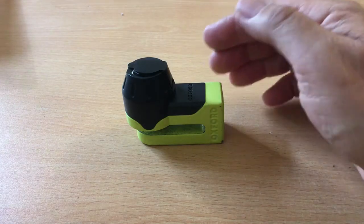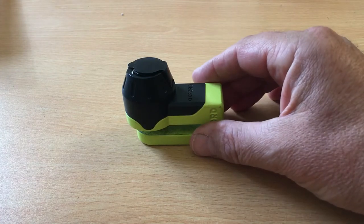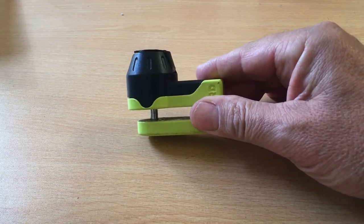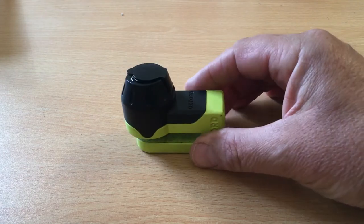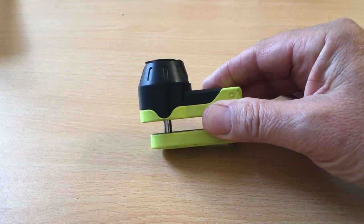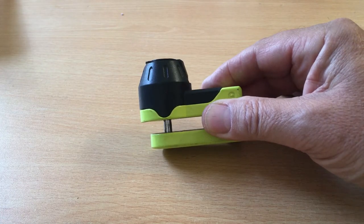Hello and welcome to this YouTube video reviewing the Oxford Mini T compact disc lock. This disc lock is available especially for scooters, small motorcycles, and mopeds. The reason for this is it has a very small 5.5 millimeter shackle pin which fits quite easily through the drilled holes in your disc, or rotor as it's called in some countries including America.